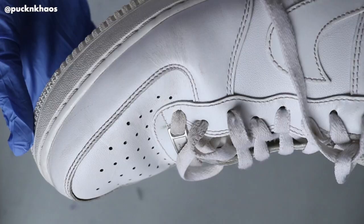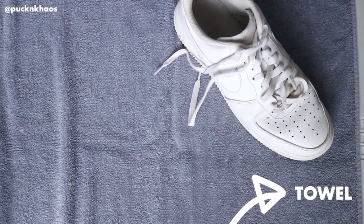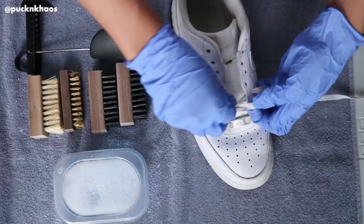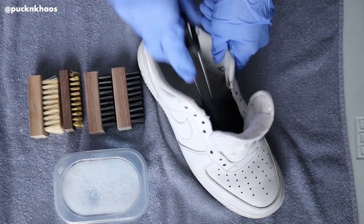I have my gloves on already and now I'm going to lay out the supplies. I need to wash this shoe and get any excess dirt off of it — so I need a towel, a small bowl of water with laundry detergent, my four scrubbing brushes, and a shoe tree. I'm going to start by delacing the sneaker and inserting the shoe tree, which will help maintain the shoe's shape while I'm putting pressure on it when scrubbing.